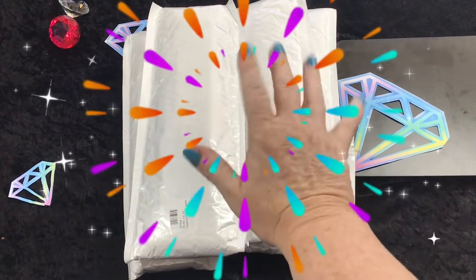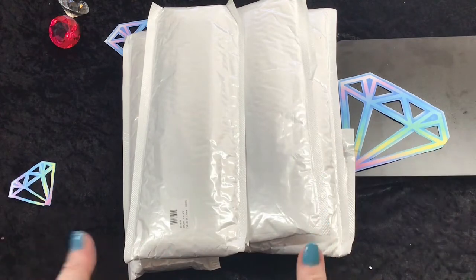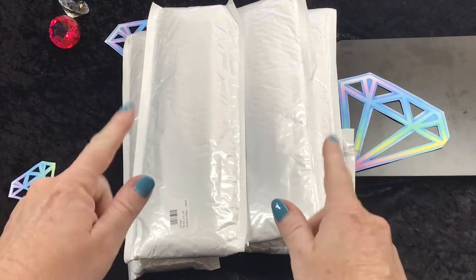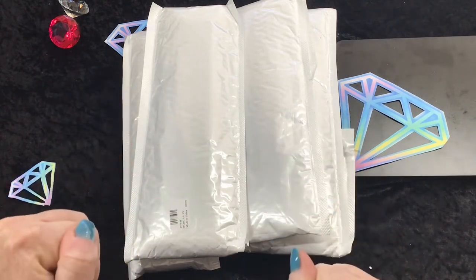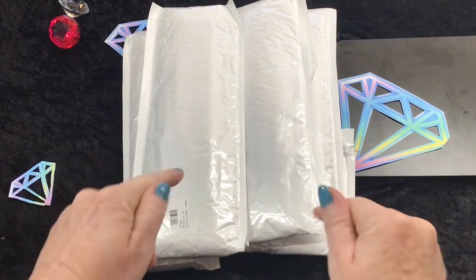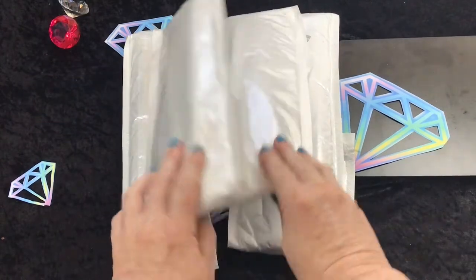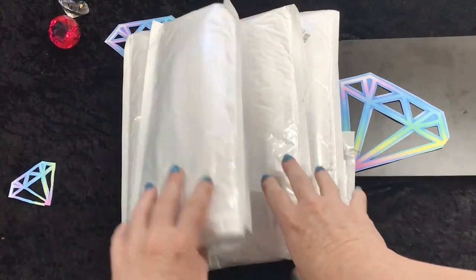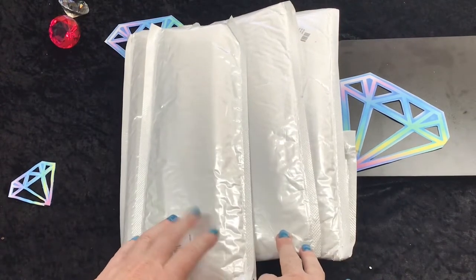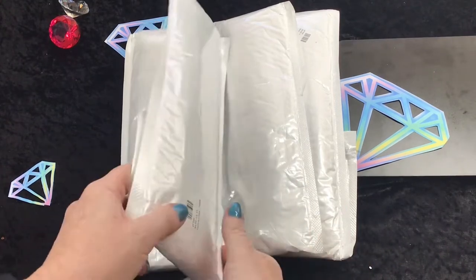G'day everyone, Del here. How are we all? I'm hoping everyone is having a great day. I have bags - multiple bags - of some diamond paintings I'm excited to open today. These are from Shop Any Deals. I have one, two, three, four to show you. I've been shopping again on the website and of course I found some more beautiful images I just had to have for my diamond painting collection.